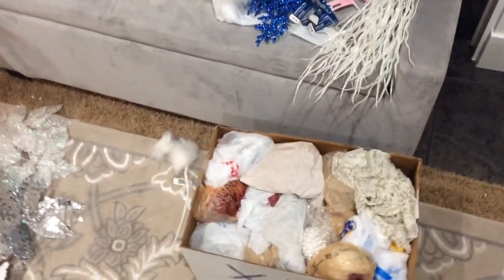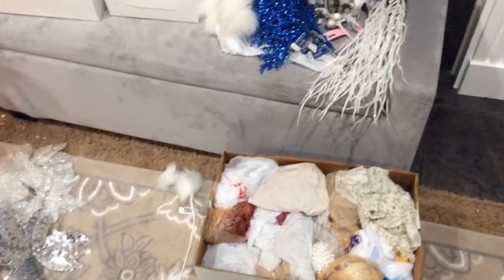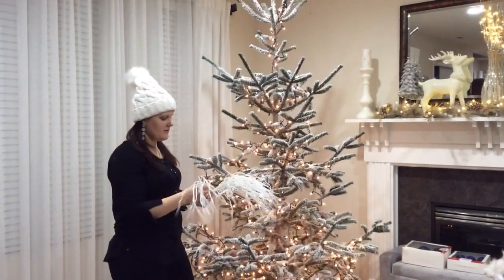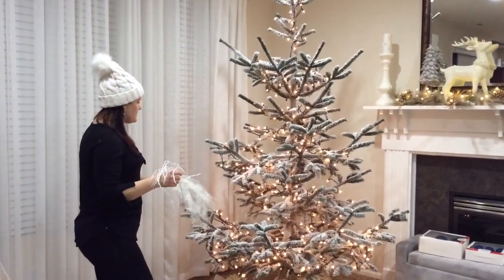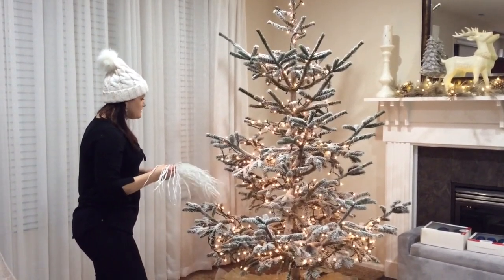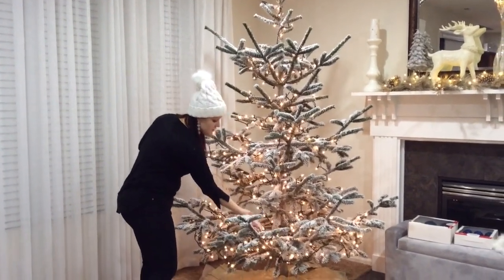And then I also have some ornaments that I already own — as you can see they're all wrapped up from a couple of years ago. So let's see how this tree is going to turn out. The sticks I got from Michael's, and I'm just going to go around and place them in different spots, seeing where each one looks better.